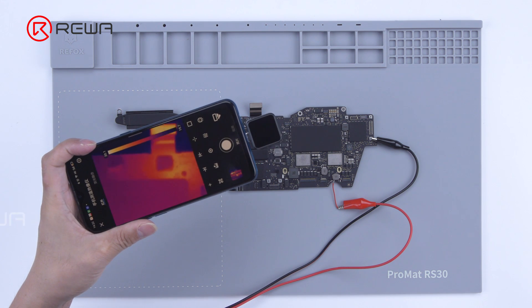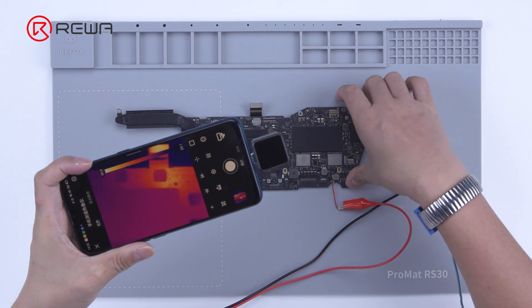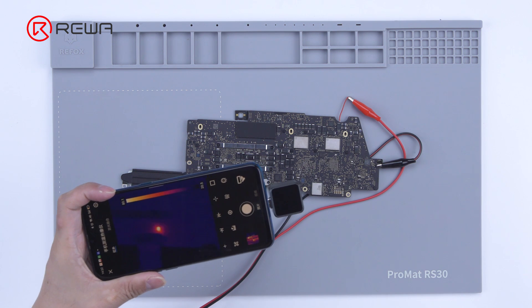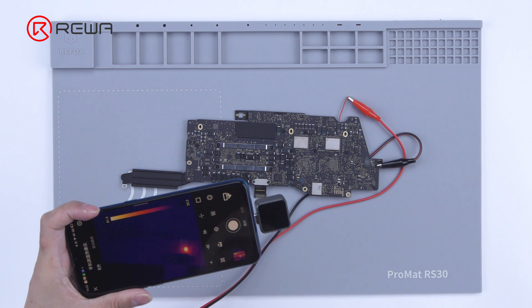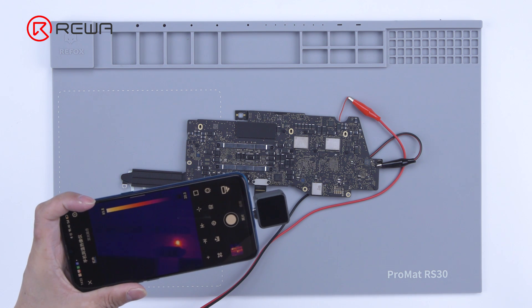The scan shows high temperatures at the edge of the motherboard. Flip the motherboard over to find specific heat generating components. The U8500 position heats up badly. The initial judgment is that the MacBook is not turning on due to a malfunctioning IC.